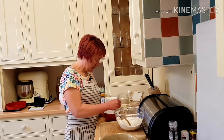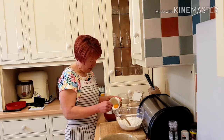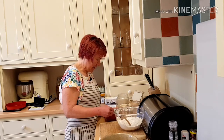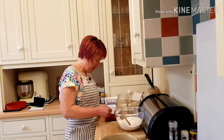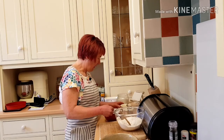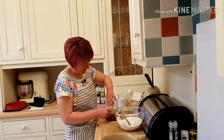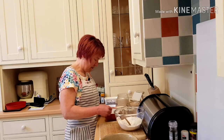To that I'm going to add an egg yolk — give that a good mix. And then I'm adding two tablespoons of melted butter, and that goes in as well.